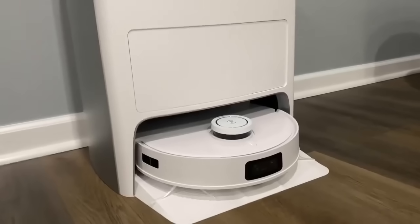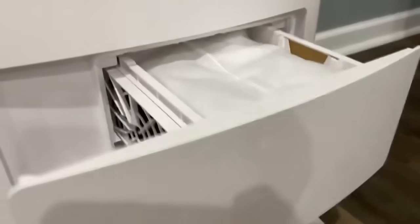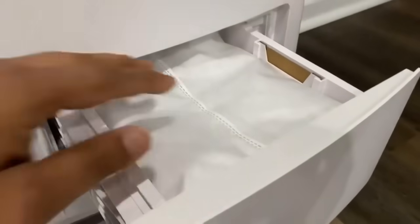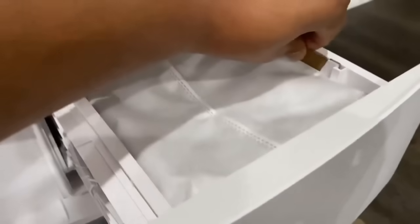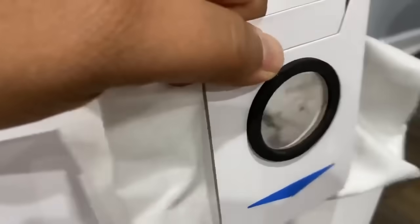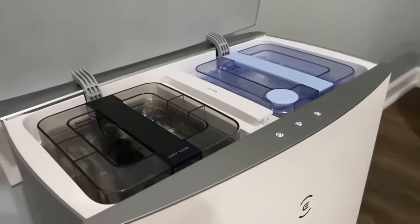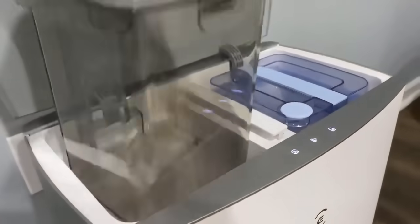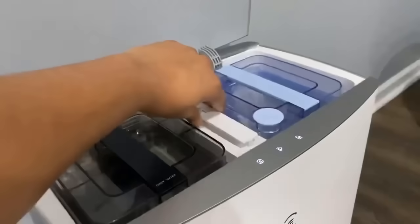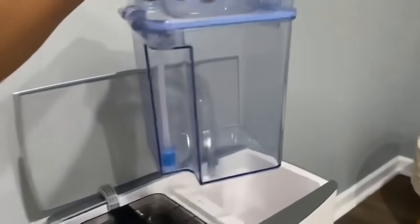The all-in-one Omni station has everything your robot needs, including cool water auto-cleaning of mop pads with a hot air dry, and an automatic dustbin emptier into a 3-liter disposable bag that holds up to 75 days of dust and debris. The station also includes a dirty water tank, a brush compartment for the cleaning brush, and a clean water tank.